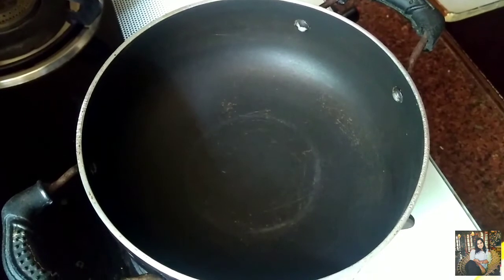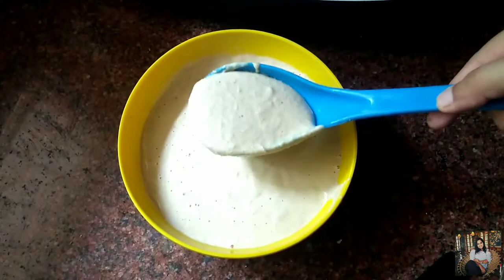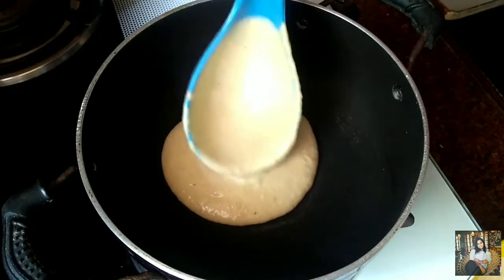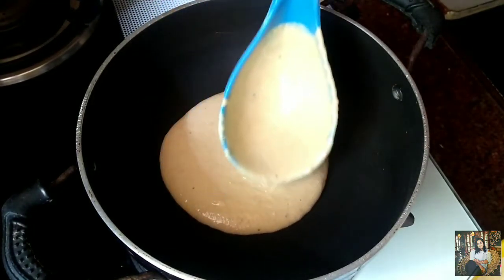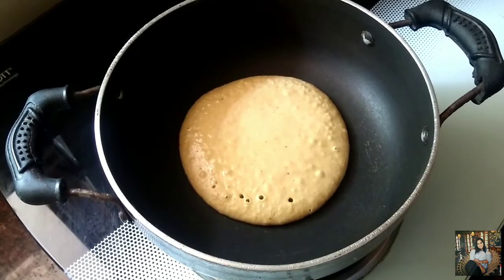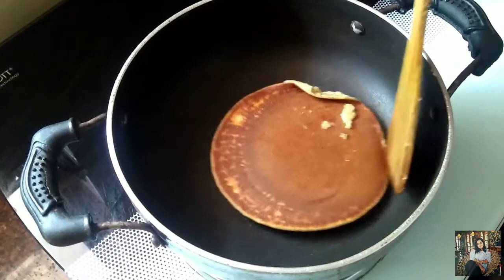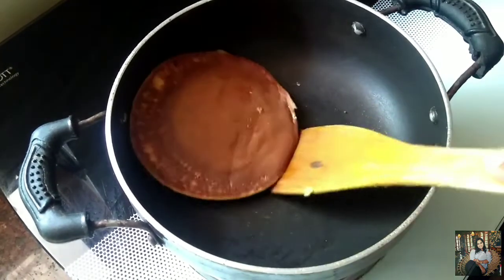Heat up a pan — make sure to use a nonstick pan, otherwise it will stick. I'm putting one ladle of this batter, spreading it a little bit, and letting it cook. There is no need to grease the pan. Once you get bubbles on the surface, flip and cook from the other side for a minute or two.